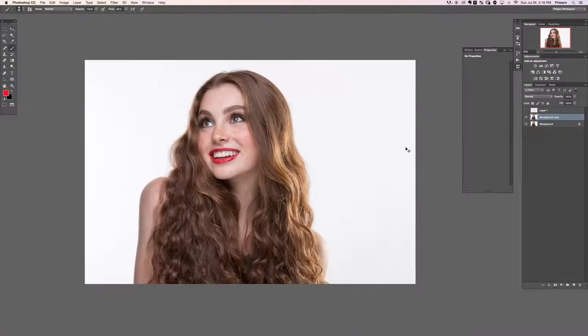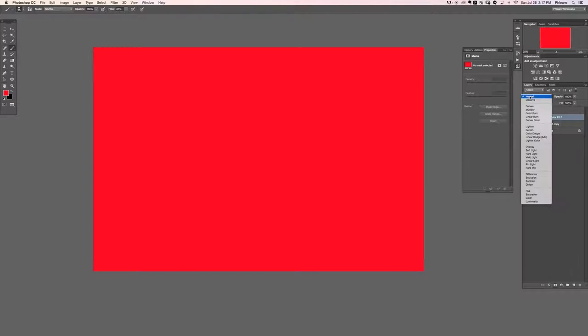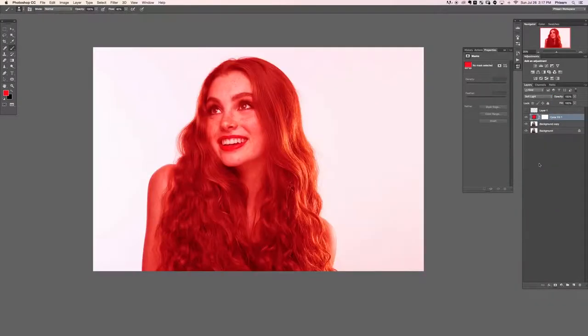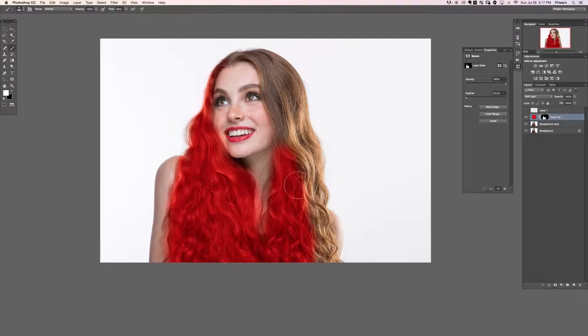There's the before and the after — just an excuse to make hair a little bit bigger and wavier. The next thing we're going to do is grab an adjustment layer and go to solid color. We'll change the layer blend mode from normal to overlay, then hit Ctrl or Command I on the layer mask to invert it, and paint white all over the hair.